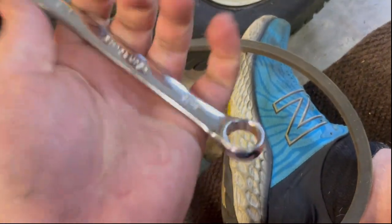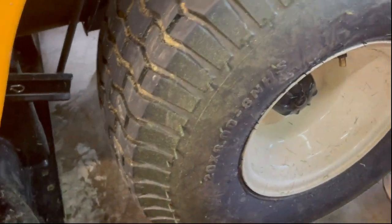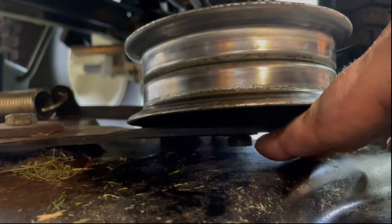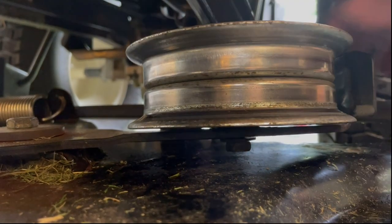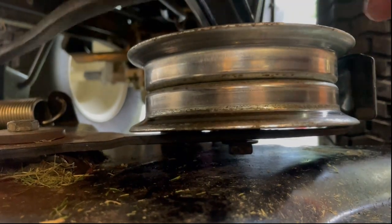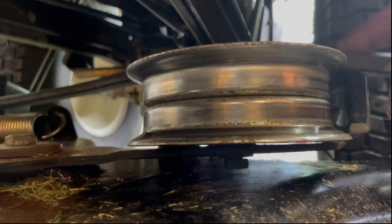One tool I forgot to mention was a 9/16 wrench. After you get the belt off the main pulley, you'll need to take that wrench and put it on the bolt inside here — right where my finger is pointing — and loosen it so this pulley can move back and forth. That way you can pull out the belt so there's no tension left on it.